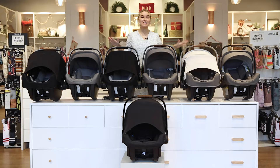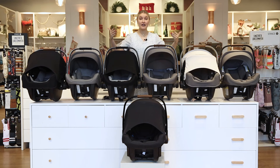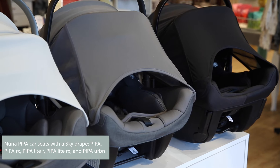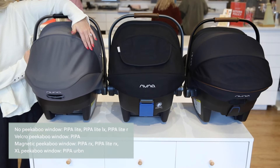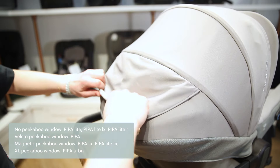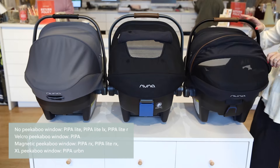Now let's talk about canopies. Each Pipa has a two-position canopy with a flip-out eye shade. All of the Pipas have a sky drape, except the Pipa Light R and the Pipa Light — they do not include a sky drape just to keep them super light. For peekaboo windows on the canopy, the ones that do not include one are the Pipa Light, the Pipa Light LX, and the Pipa Light R. The only one with a velcro peekaboo window is the original Pipa. The Pipa RX and the Pipa Light RX have magnetic peekaboo windows. The Pipa Urban is unique because it has a magnetic peekaboo window that's extra long, so you can see the entirety of the back when you lift it up.